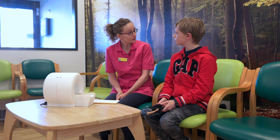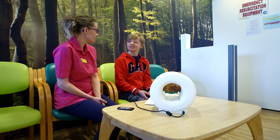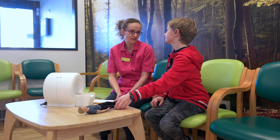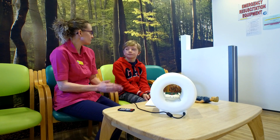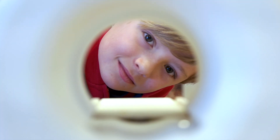You've come to have an MRI scan today, is that right? Yeah. What are you having a scan of? I think my spine. Your spine, that's right. So what I'm going to do today, Hayden, is tell you all about what an MRI scanner is. An MRI scanner is a big, giant magnet, and it looks like a ring donut with a tunnel through it.